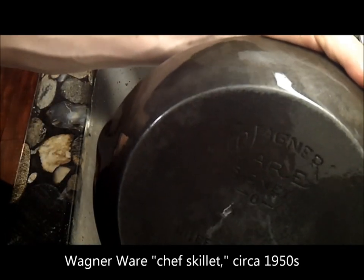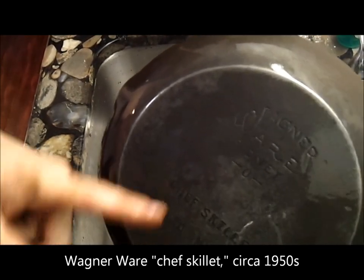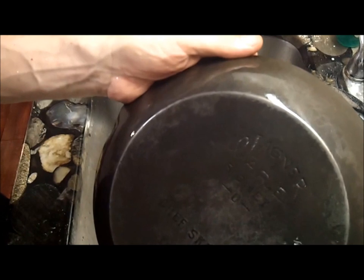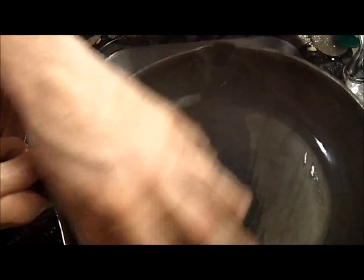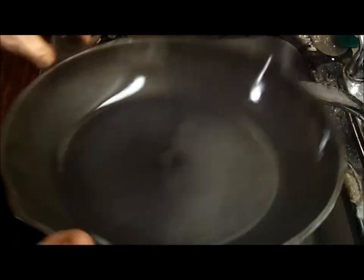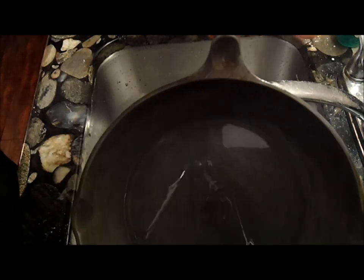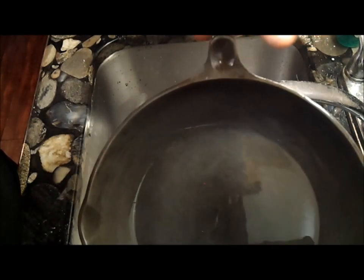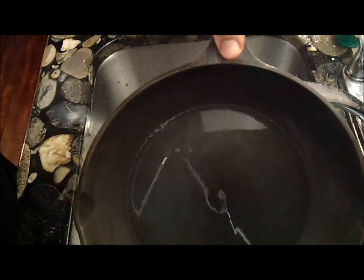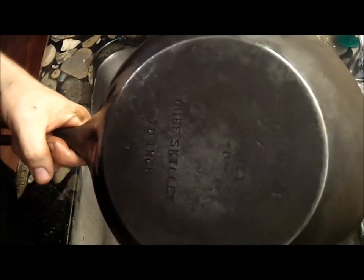A Wagner Ware chef skillet — there's no logo, just 'Made in USA,' so this would have to date from the 1950s. I didn't know they made them back then. A chef skillet has a good rounded edge or side to it, as opposed to the usual straight sides you see in most pans, so this is really good for sautéing and omelets. What's more, it probably has one of the first appearances of this redesigned handle with a thumb grip. I'm going to get a lot of use out of this one.